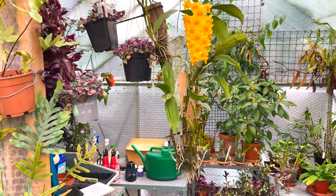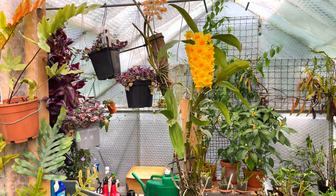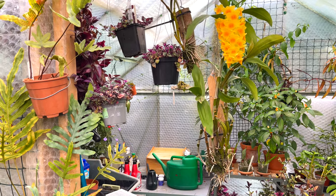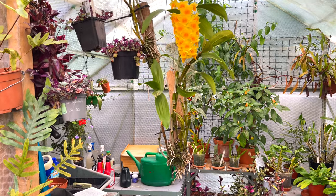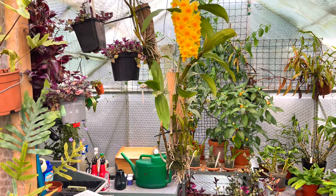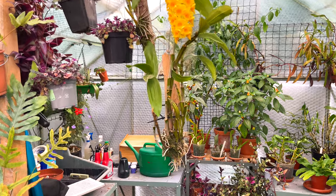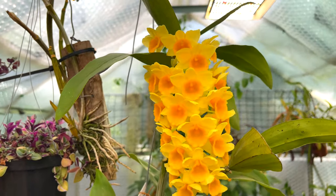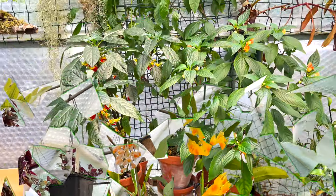Neither of them are looking that healthy. I did lose a cane this year - I think the problem is it's just not getting enough water. Growing orchids in this country, ideally you'd change the media seasonally - something more dry in winter and something with more moisture retention in summer. I can't do that, so what I want to do is get them into pots and hopefully they'll throw up more canes that actually survive. The bloom does look really really nice though.